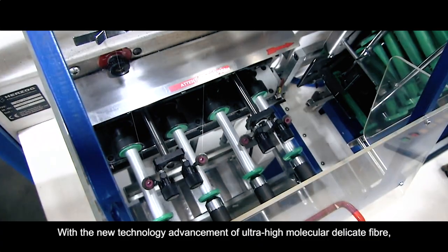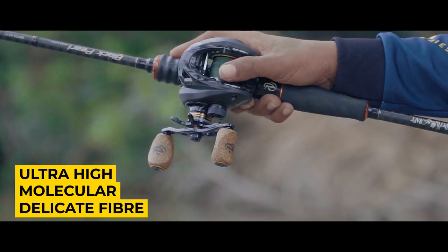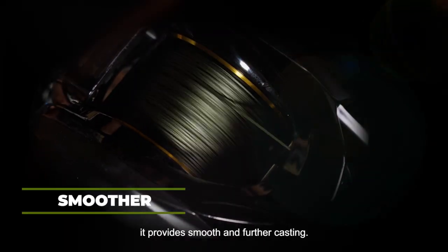With the new technology advancement of ultra-high molecular delicate fibre, it provides smooth and further casting.